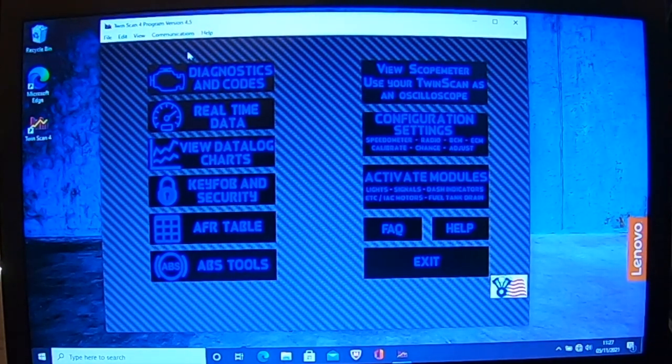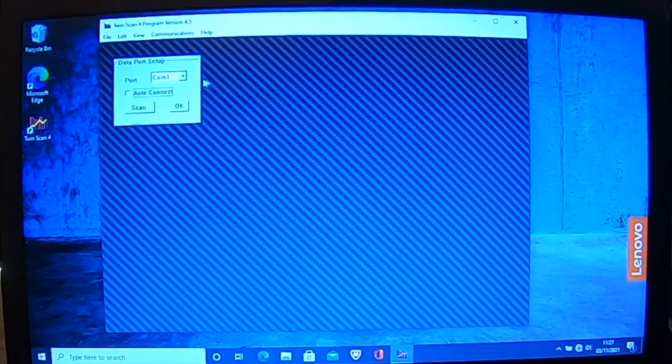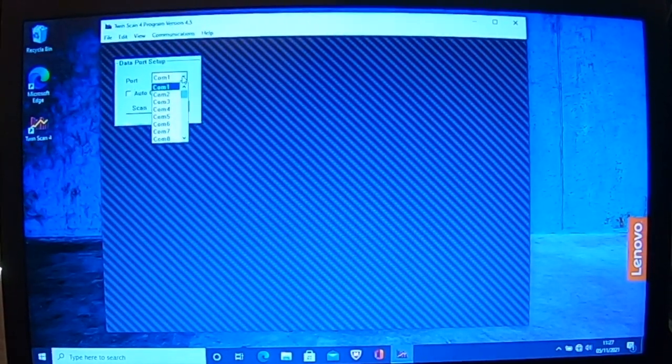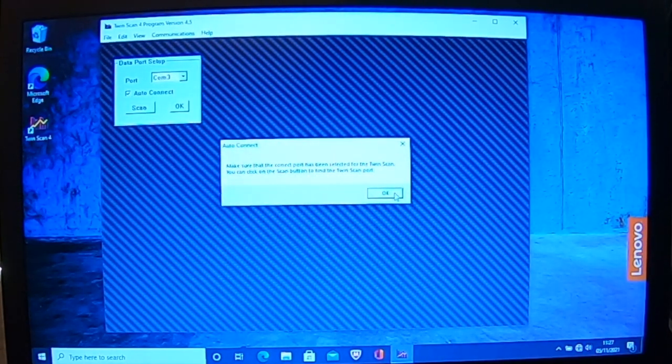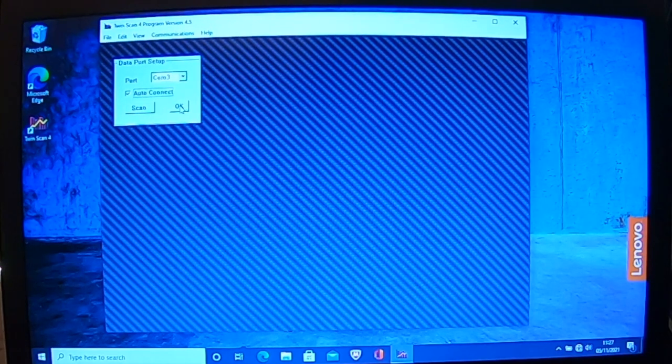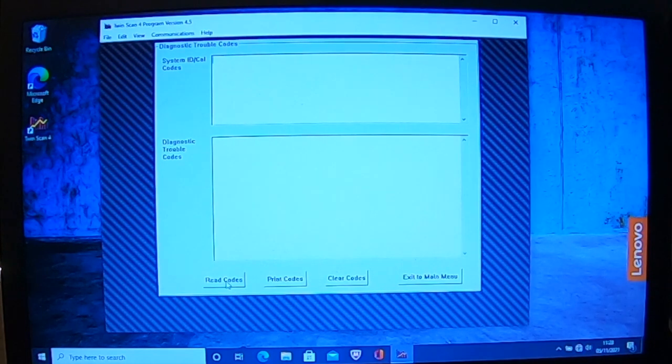What you need to do is come up to the top and go to Communications, then Port Setup. Once you go to Port Setup, you match the port number to what you originally set it as — mine was Comm 3. You also put it on Auto Connect and click OK. Then go to Diagnostics and Codes and you can read the codes — it will start reading and find exactly what yours is.